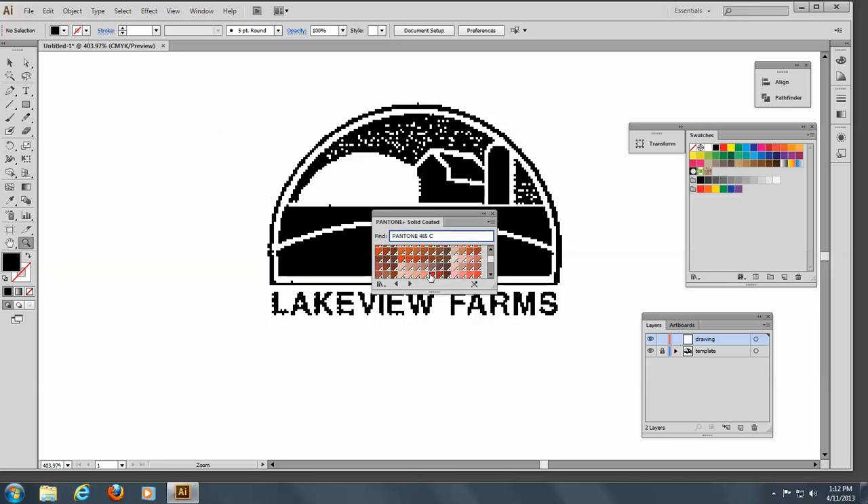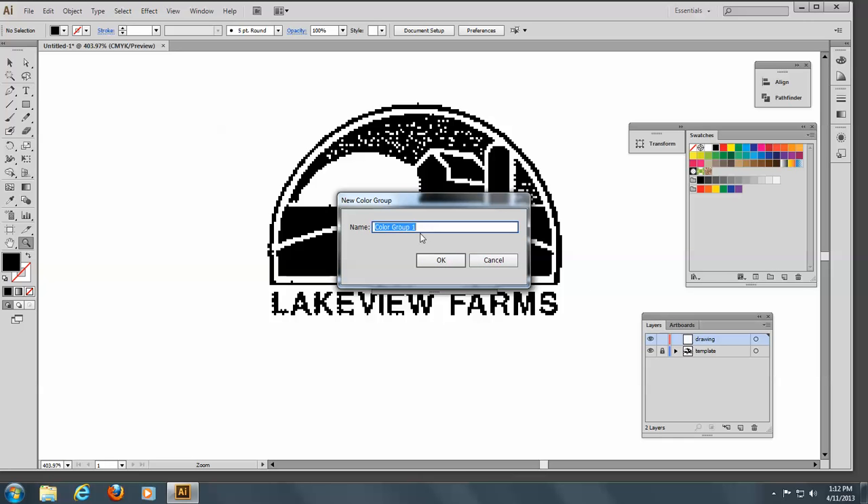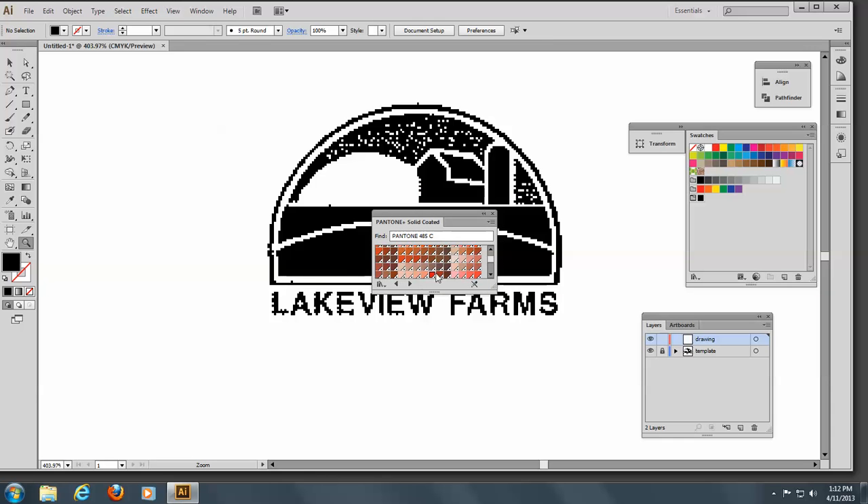There's the red we need. So what we're going to do is create a color group here, and we're going to call this Lakeview Farm logo. We'll take this red and put it in there. You know that this is a Pantone color because of the little triangle with the dot in the lower right-hand corner.